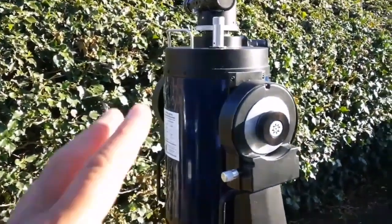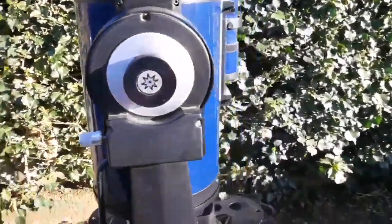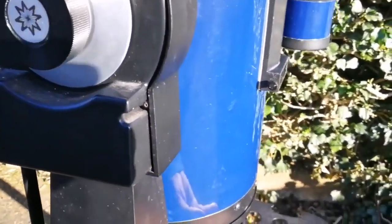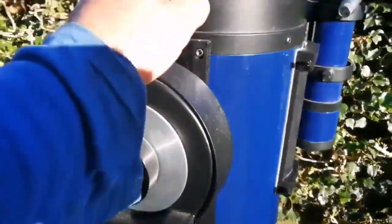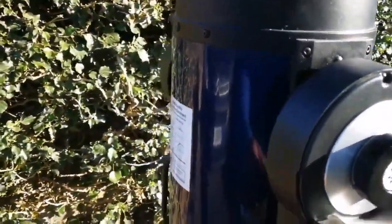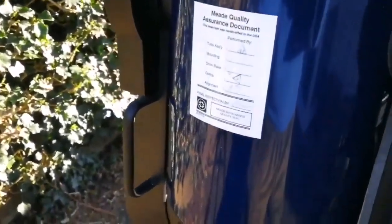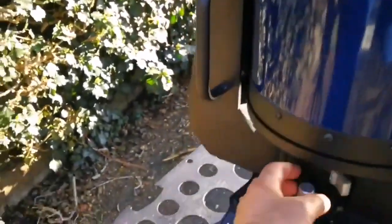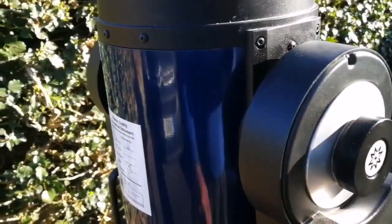The safest way to store this telescope is to put the corrector plate side down and the objective side up — that is the way you store it. With these two knobs you can move it on both axes, and you can even lock it. There is a locking mechanism on both axes.